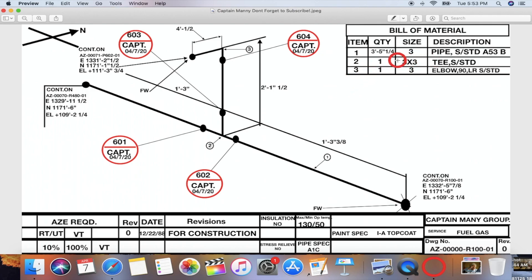Next on the list, item number three is the 90-degree elbow. Number one is for the pipe, number two is for the tee, and number three is for the 90. We have one three-inch 90 — LR stands for long radius. There's also short radius but most of the time it's always long radius, so LR 90 schedule standard.